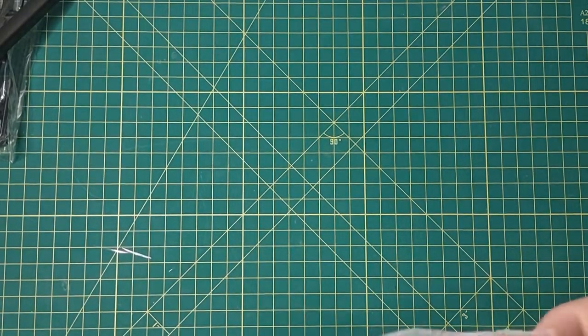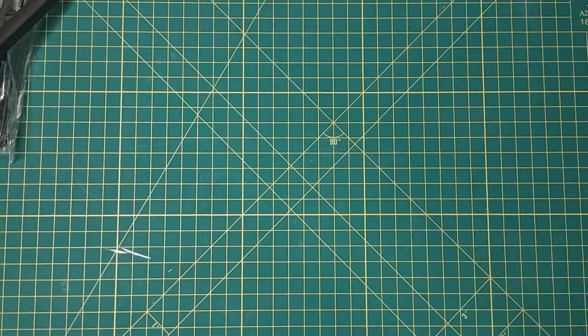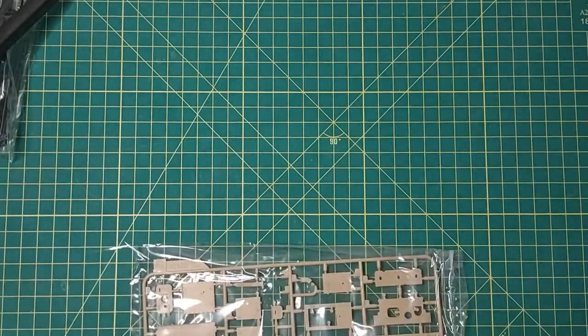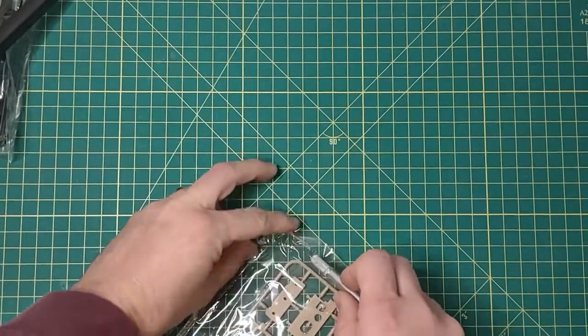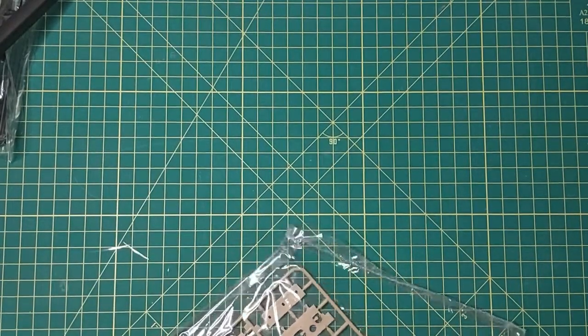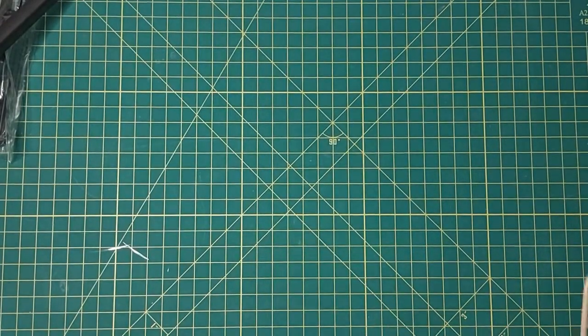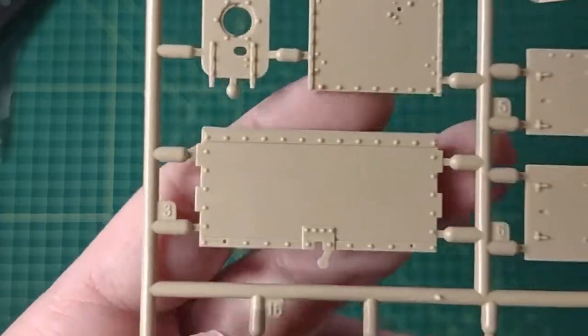I started getting into Meng not too long ago. I got my first kit at a local model store — it's the French AUF1. We'll review that one. Ever since then I've just been addicted to Meng.